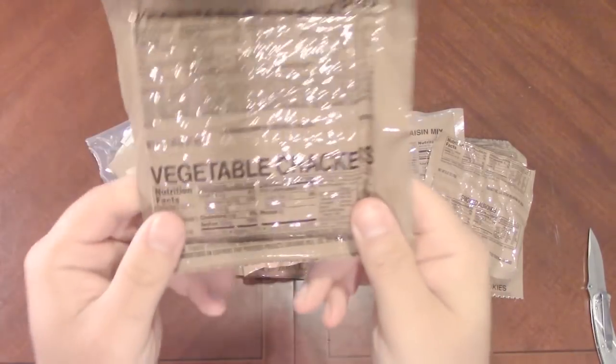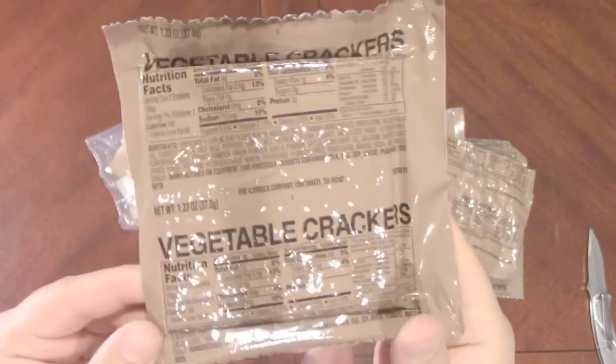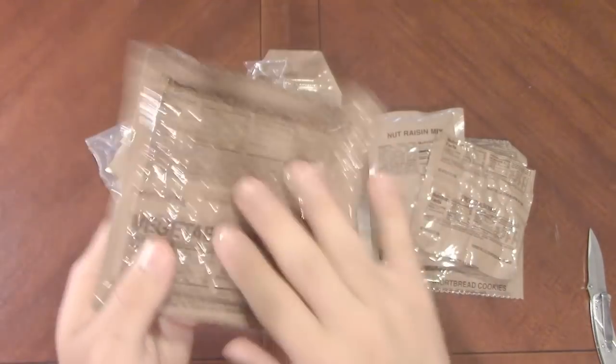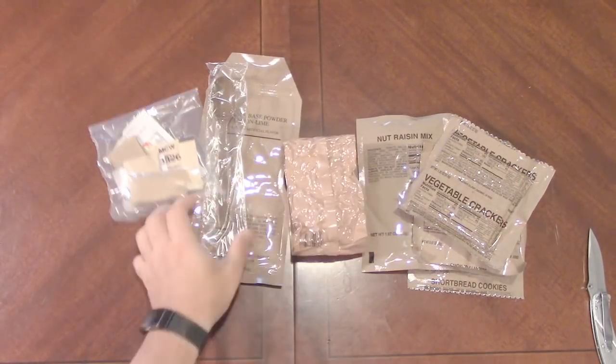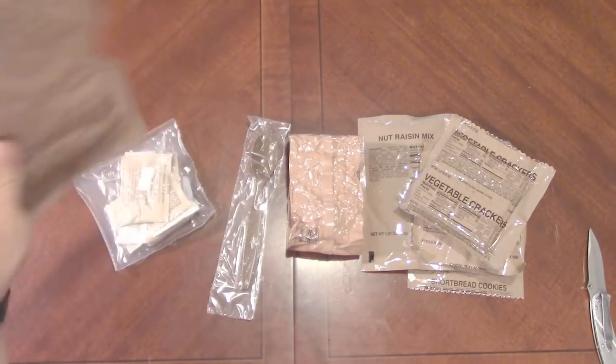We've got some vegetable crackers! I haven't gotten a pack of vegetable crackers in a long time — normally it's only the regular crackers, so that's pretty sweet. Doesn't look like we have a spread for those, which is unfortunate, but it'll be okay.